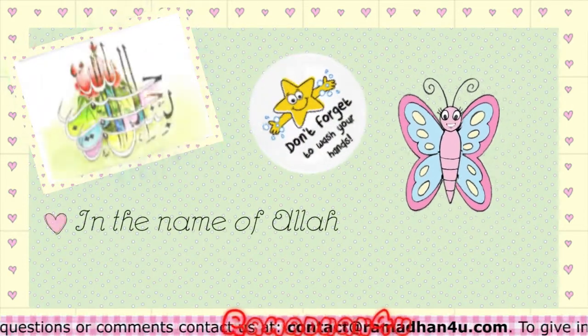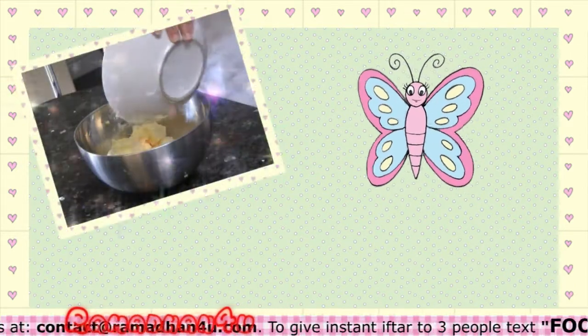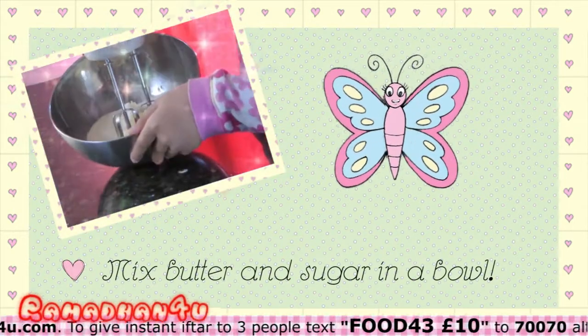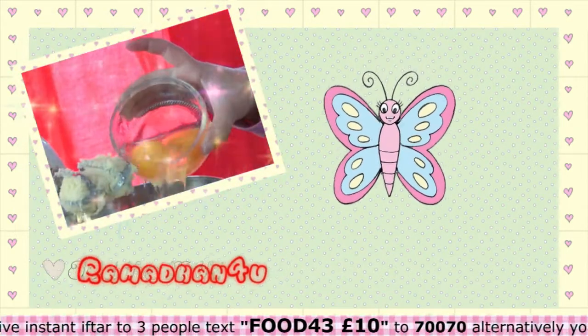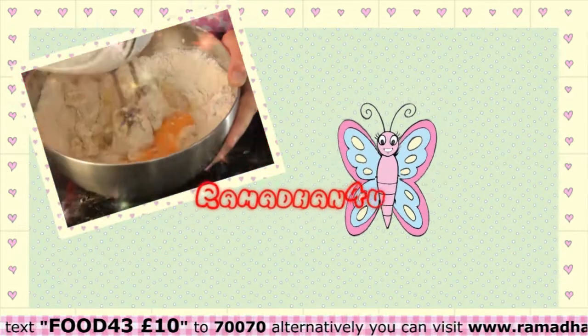Don't forget to get a parent to help you. We start by preheating the oven to 180 degrees. Mix together the butter and sugar in a bowl until light and fluffy. Add the eggs, flour and milk and mix until the mixture is smooth.